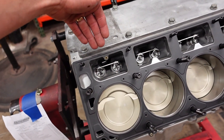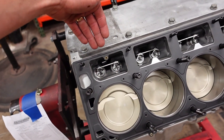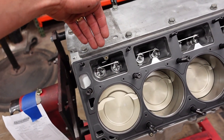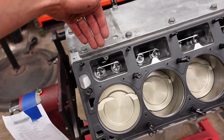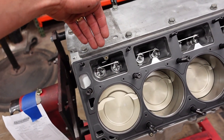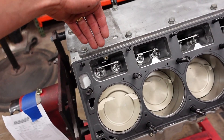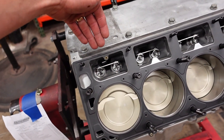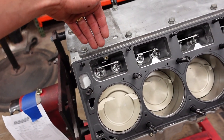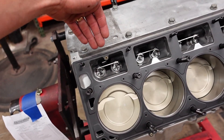Now that our cylinder heads are installed, I'm going to double check push rod length and make sure that nothing has changed. I'm going to measure my intake push rod first. We're going to drop our adjustable push rod onto our exhaust lifter, put a little bit of pressure on it, and rotate it over until you feel it begin to open. As soon as you feel it move up, you're going to stop. Now drop it on our intake — by doing that, we have put the intake lobe on the base circle of the camshaft.